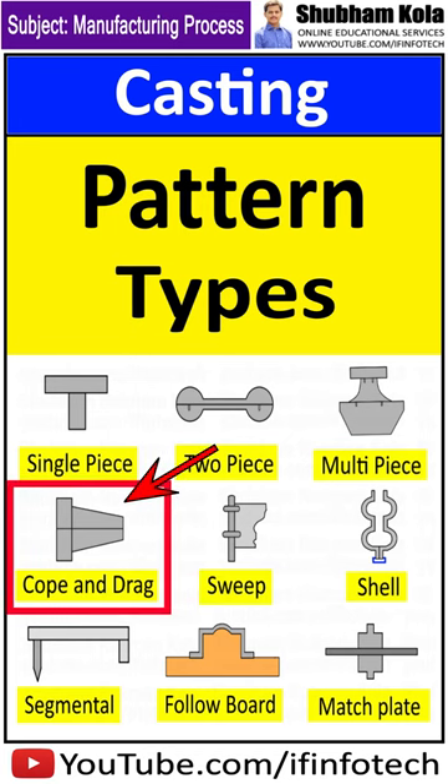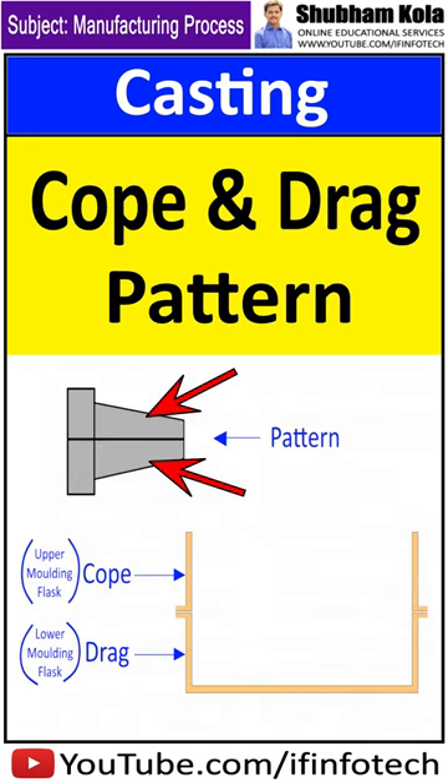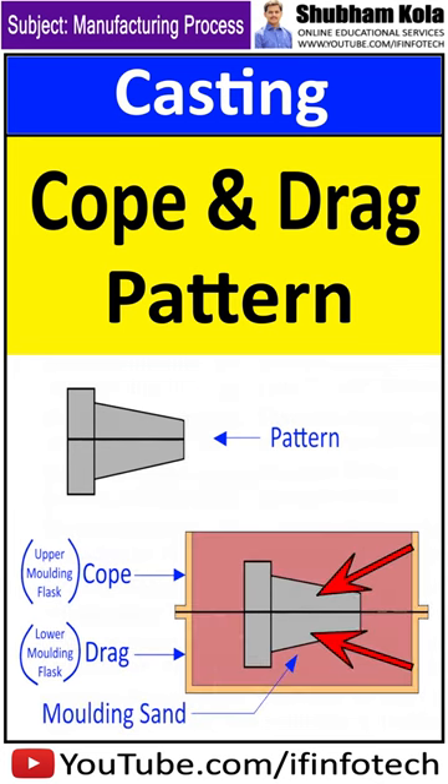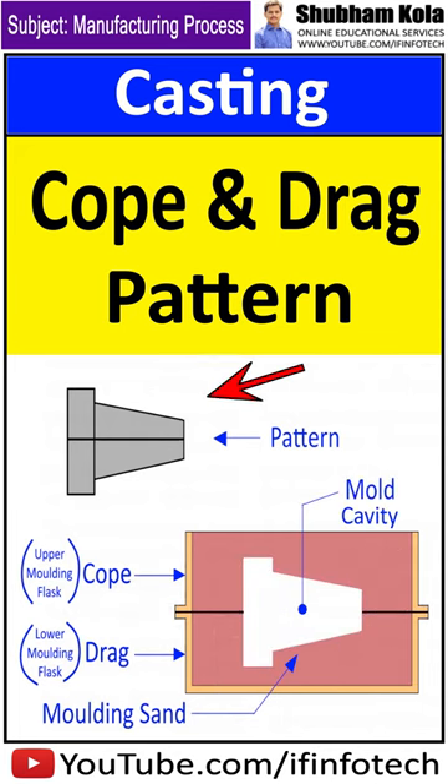A cope and drag pattern is a split pattern having cope and drag portions, each mounted on separate matchplates. These two separate parts are combined to form the entire cavity. The cope and drag pattern is almost like a two-piece pattern.